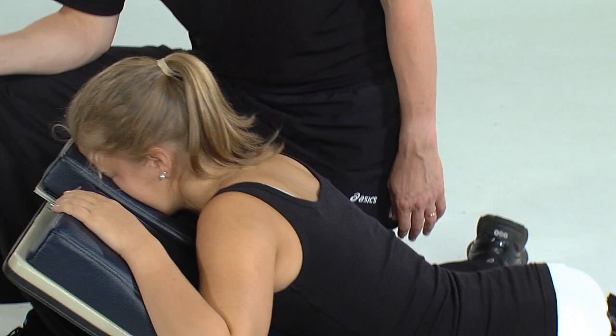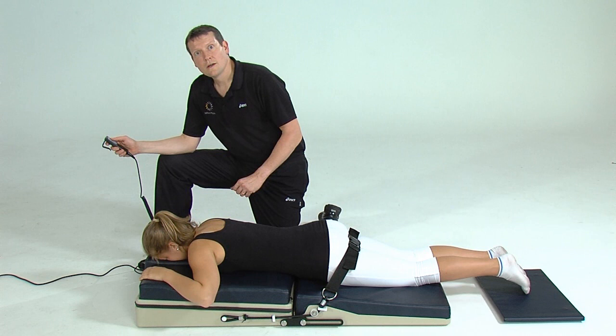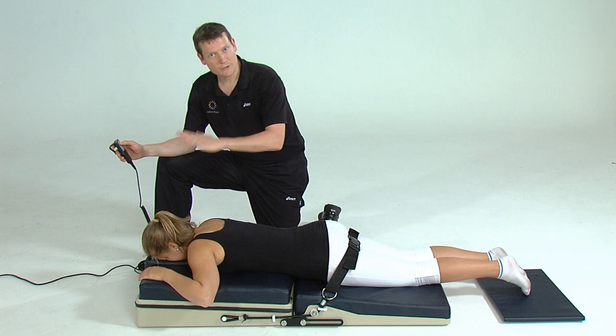You only need to hold your maximum extended position for a second or two, before returning to horizontal in one relaxing movement that completes the exercise. Backline has three speed options: a slower speed for beginners, and two faster speeds for those who benefit by repeating the exercise several times.